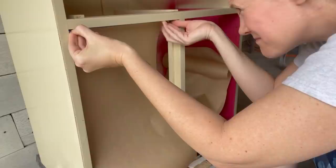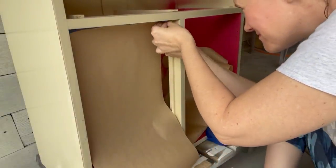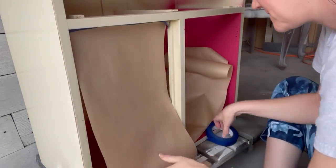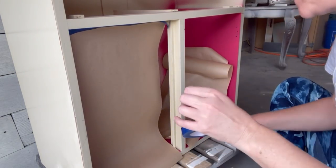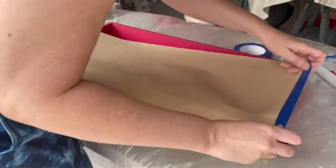I'm back at it again this morning, getting ready to do the part I hate the most about refinishing furniture — taping everything up. You have to do this a lot if you're going to do mixed mediums like two different colors or a stain and a paint color. I've got to tape up these drawers and cabinet spaces today. It's tedious, but it's just something that has to be done sometimes when you refinish furniture.